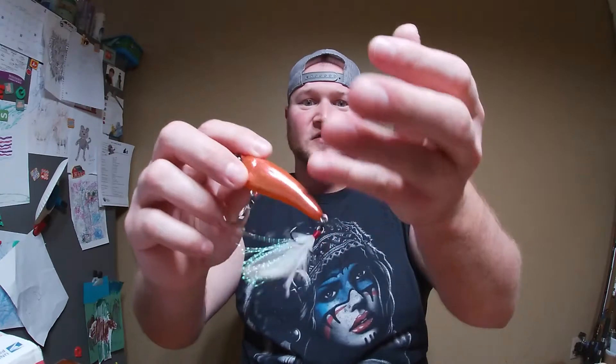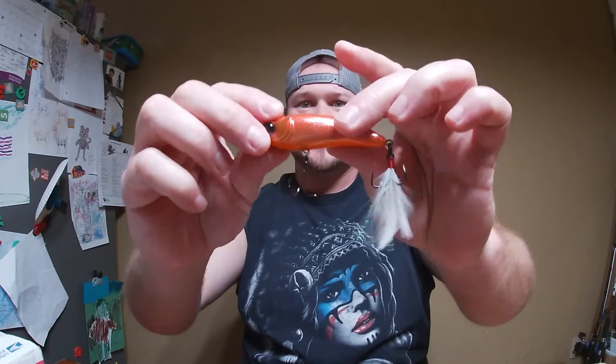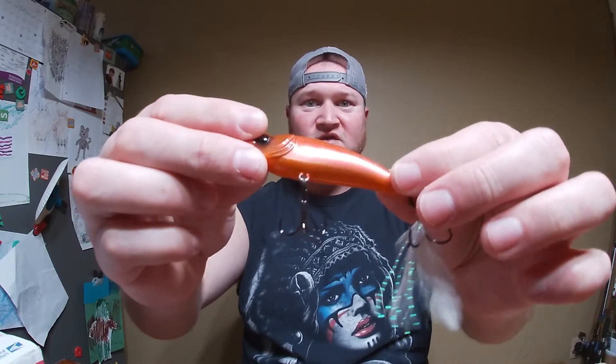Next we have a Hyper Jerk 70 in the Mertholiot Flash — this is one of those really bright colors. I've actually never tried this color, but something just said hey, pick me up and try me out in some clear water or murky water for smallmouth or something. Nice little rattle to it, nice feather trailer, hooks are always sharp. I like that orange belly and that color is just sick.